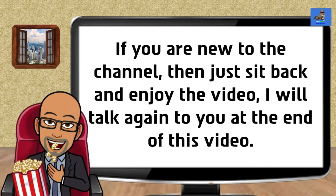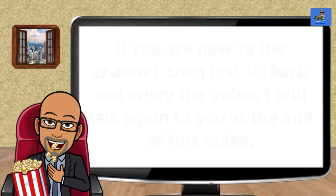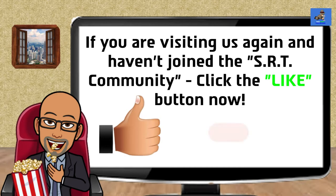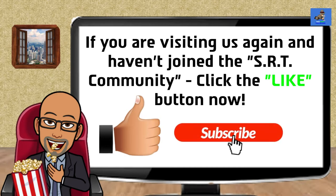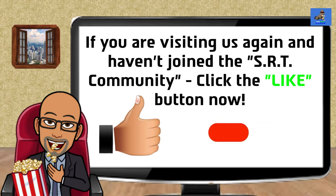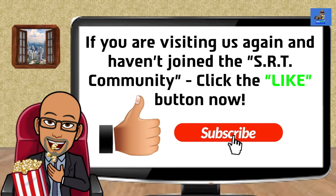If you are new to the channel, then sit back and enjoy the video. I will talk again to you at the end of this video. If you are visiting us again and haven't joined the SRT community, take a moment. Click the like button to help the channel reach more viewers. Click that subscribe button and turn on the notification bell so you are notified when a new video is posted. I post new videos on Saturdays.